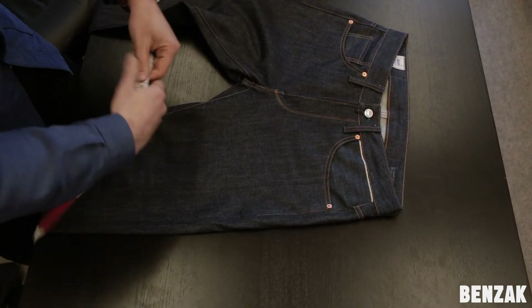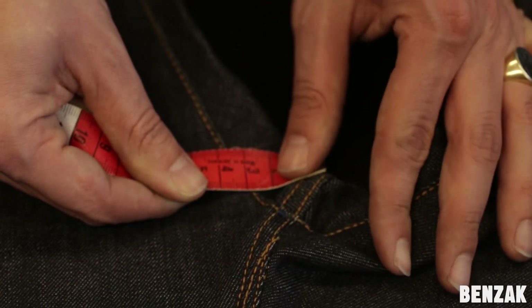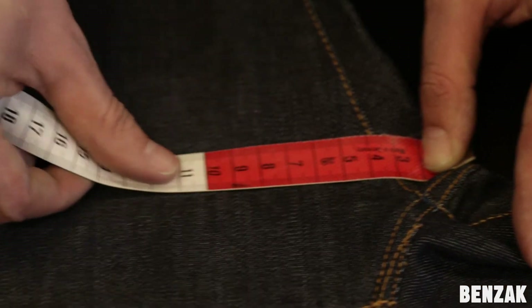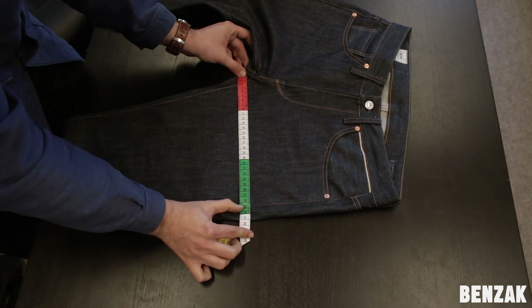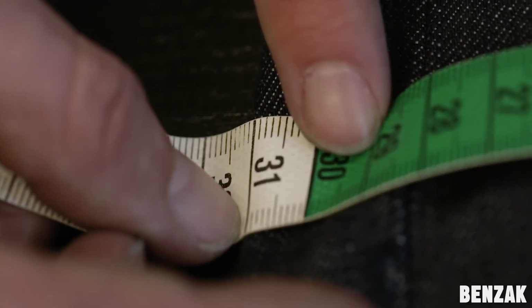Next is the thigh. Measure the thigh from the crutch to the side across the fabric. Make sure to measure the entire width and not only from inseam to outseam. In this case, we get a measurement of 31 cm.